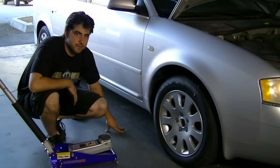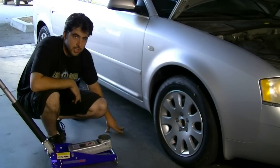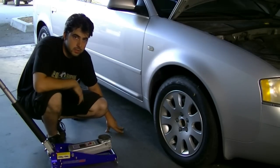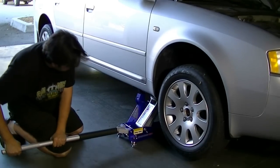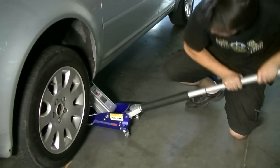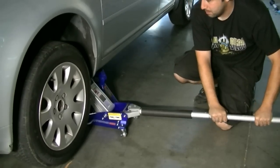Next, raise and support the front of the car on both sides with jack stands, but before you do that make sure you apply your emergency parking brake and block both rear wheels.